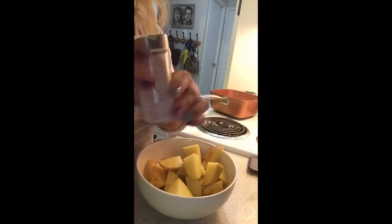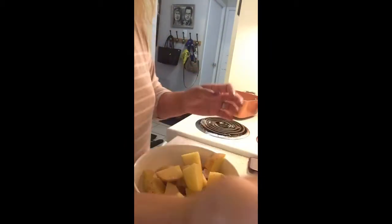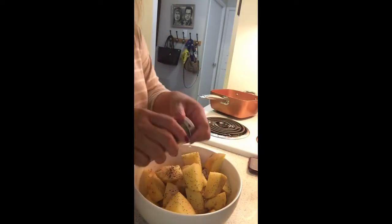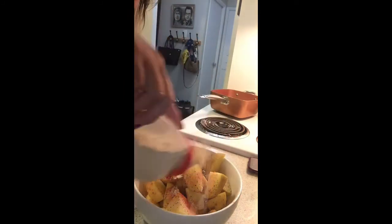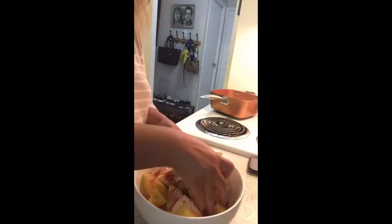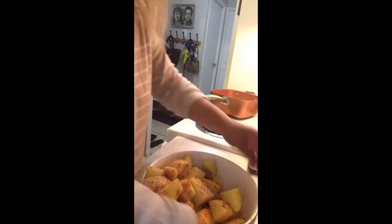Next step, let's cut up our potato — just cut it into pieces however you want. Once it's done, let's marinate. First, put some Himalayan salt — not too much — then pepper. Next, add a little dash of paprika and of course don't forget the garlic powder.